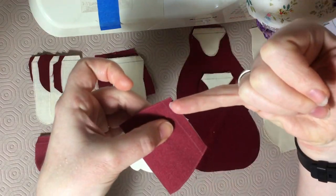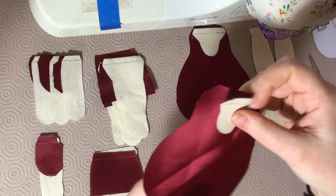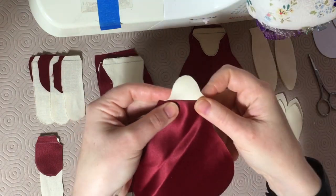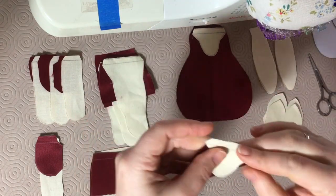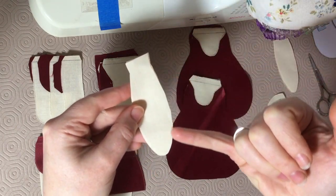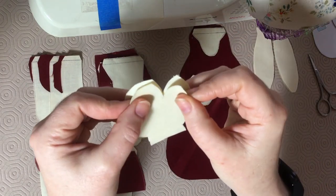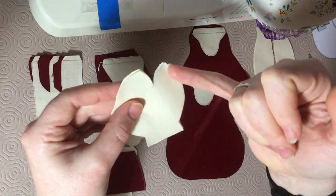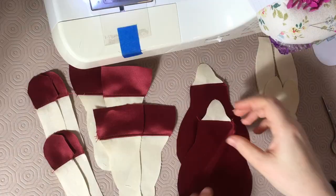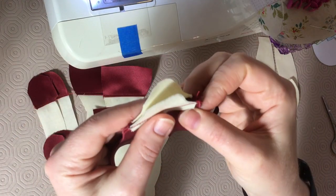With right sides together we start combining the skin and clothes pieces. Repeat for each leg and for the body and neck pieces too. The ear pieces will be sewn right sides facing as well, leaving a gap at the bottom to turn through. The head will have two seams initially — one at the back, one at the front — leaving a turning gap and also a dart to be sewn later. Now all the pieces are sewn, pressed and top stitched neatly on the clothes side.